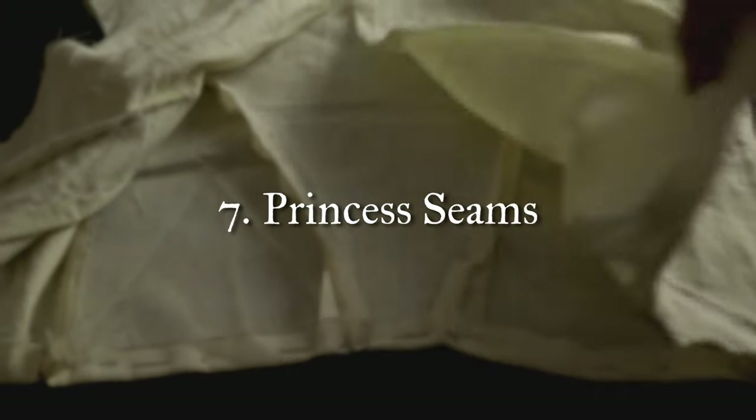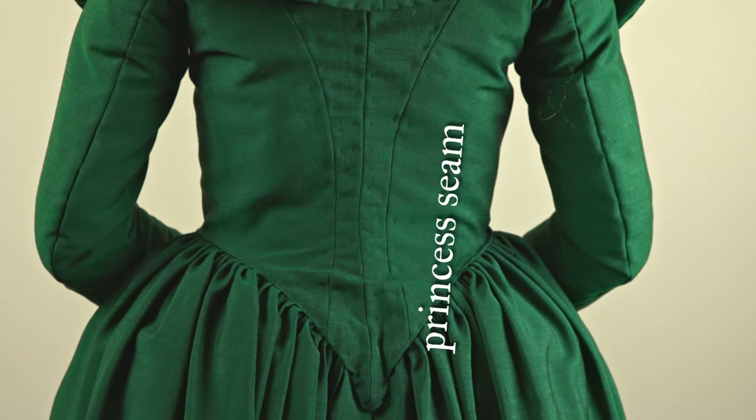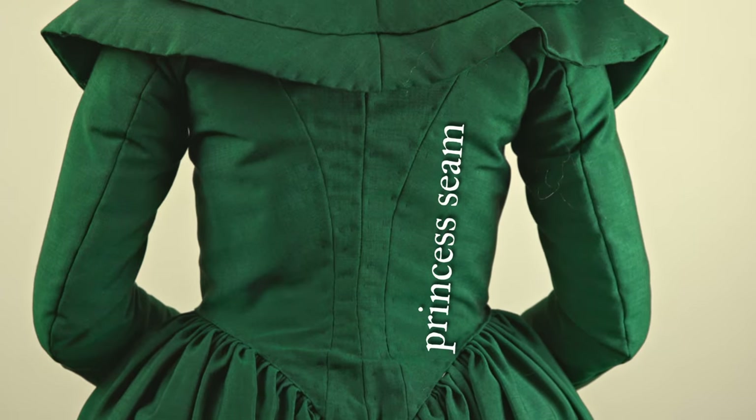The seventh technique is learning how to construct and put together princess seams. Princess seams are those curved ones you often see on the back of Victorian bodices — you can also see them on other garments, for instance my 18th century red robe had princess seams. You are basically guaranteed to come across these extensively with historical sewing. In the beginning it just doesn't make sense how two completely different shaped pieces are somehow going to come together into a wearable bodice, but once you practice them they become incredibly intuitive.